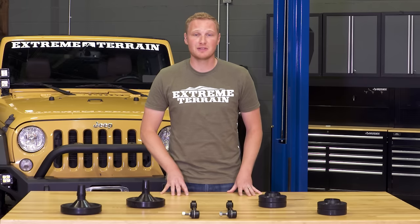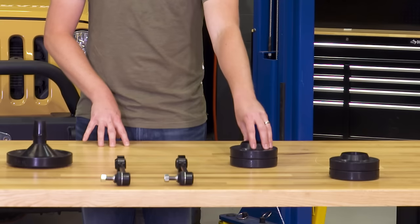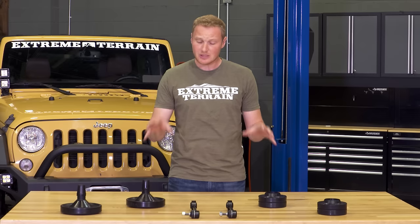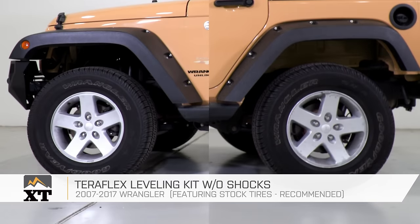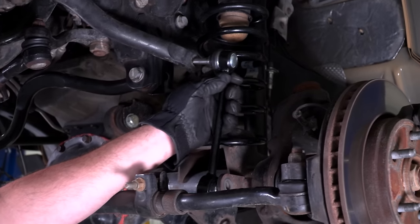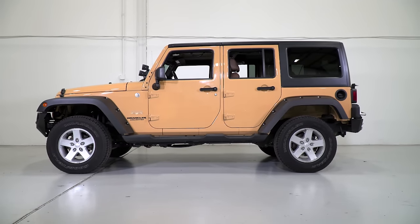If you do wanna go with a leveling kit, I highly recommend taking a look at this Teraflex leveling kit without shocks. It's going to come with a pair of coil spring spacers for the front of the Jeep and a set for the rear as well, giving you a little bit of lift all the way around. This is designed specifically to level out the ride height, not so much to give you a lot of lift. It also comes with a new set of sway bar end links for the rear, moving the factory rear sway bar end links up to the front, giving you all the length you need to run at the slightly higher and more level ride height.